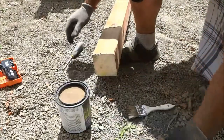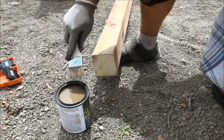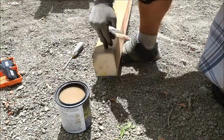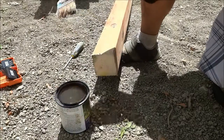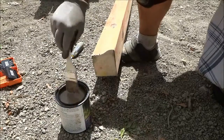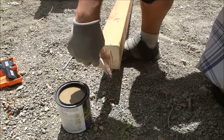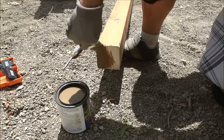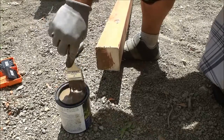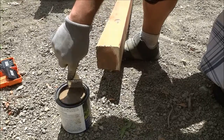I'm just going to open up this lid right here. I have purchased the actual product that has the color that matches the rest of the pressure treatment on the wood. So I'm going to dip this paintbrush in the product and just paint it on. As you can see, the color is getting darker and is basically matching the other portion of the wood that has been pressure treated.